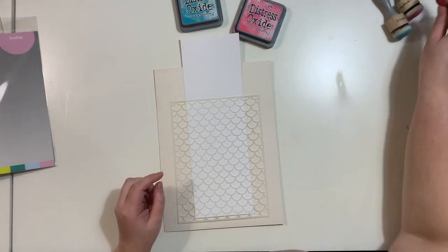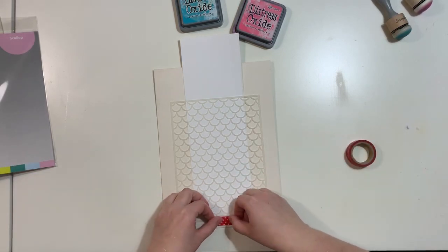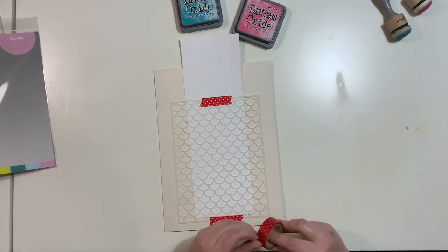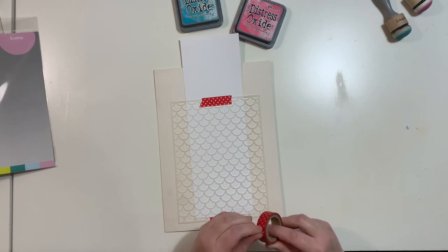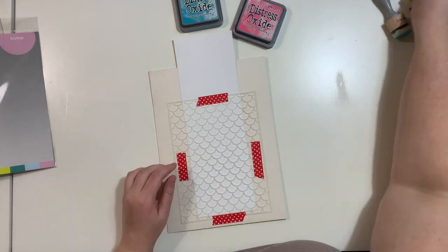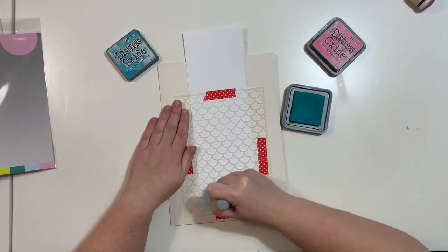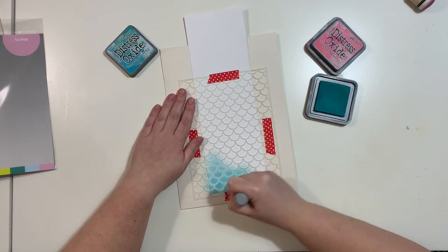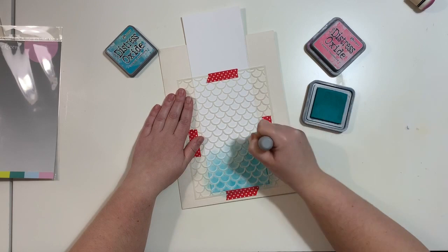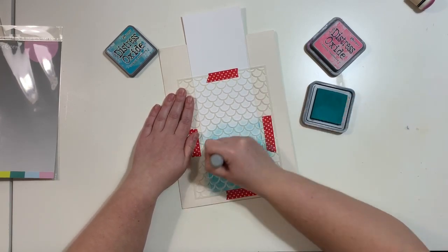I'm starting with this new stencil from scrapbook.com called Scallop — it's their exclusive line of stencils and I've got six to play with from the newest release. I'll link everything in the description box. I love how big the stencil is — it's bigger than six by six, which is sometimes just too little for bigger cards. I'll be inking it using two distress oxide inks called Picked Raspberry and Peacock Feathers, and I'm using the Doom foam applicator from scrapbook.com, which works like butter with every ink and stencil.